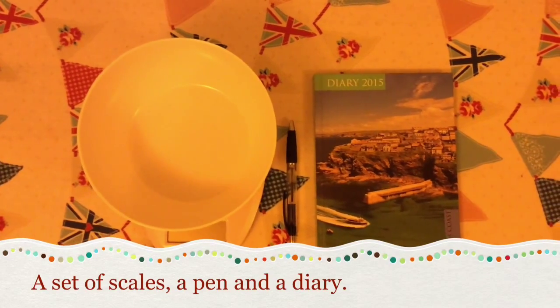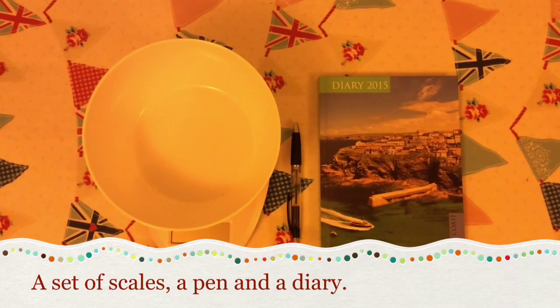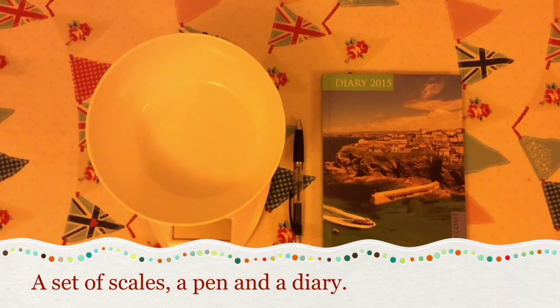All you will need to weigh your tortoise is a set of scales, a pen and a diary to record your results.